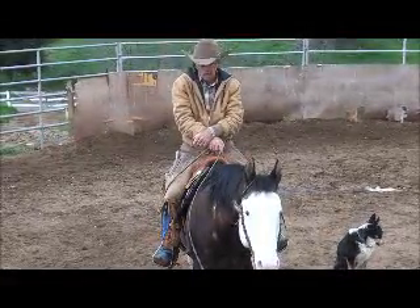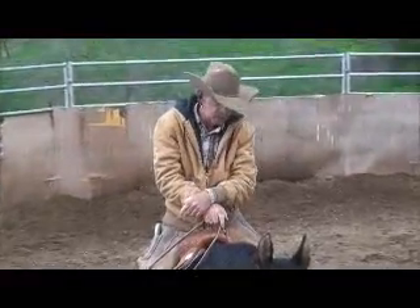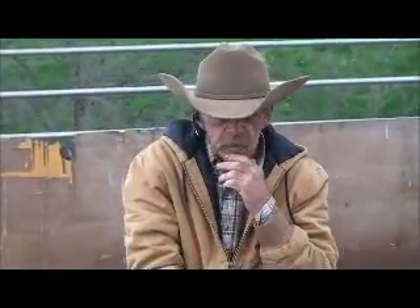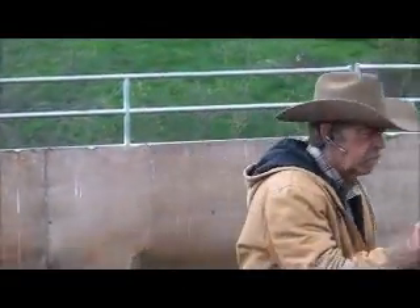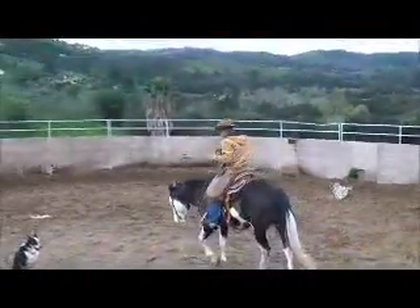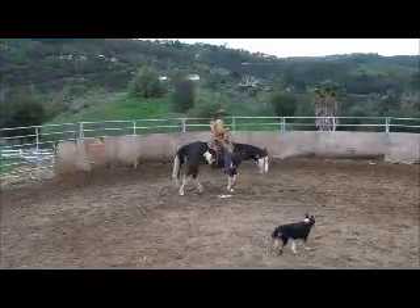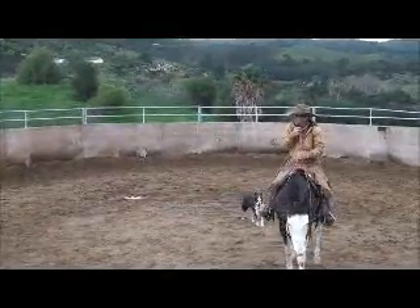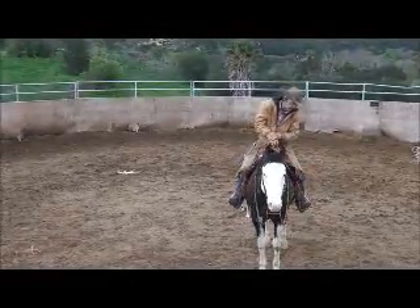We're going to revisit the spin with Brave Eagle. There are some things you've got to have before you even start. I prefer a good neck rein on a horse before I start. Like Brave Eagle — if I touch his neck, he'll go one way. On my off rein, I just touch his neck and he'll respond to it. On equipment, I'm using pretty much a solid bit — if I pick up one side, it's going to interfere with the other.